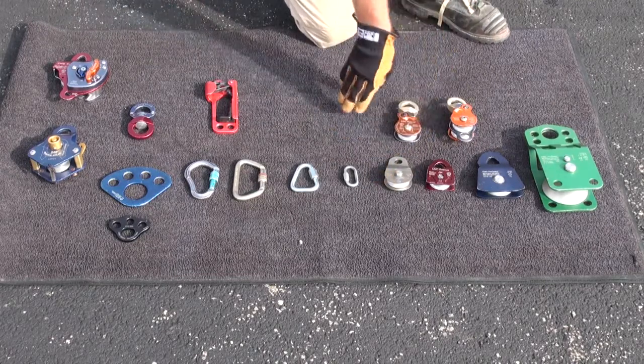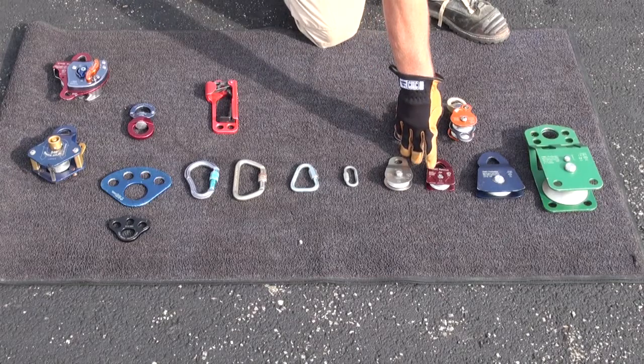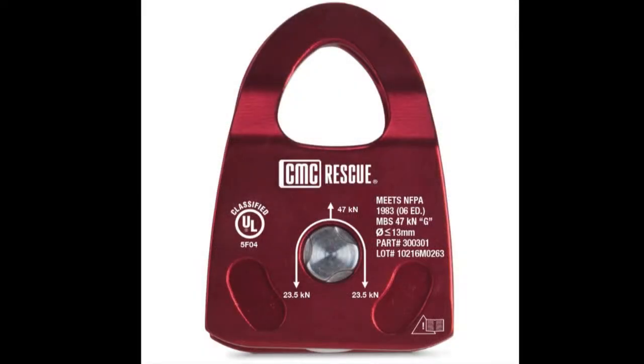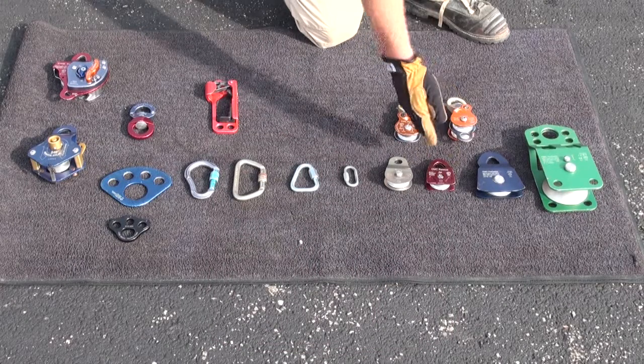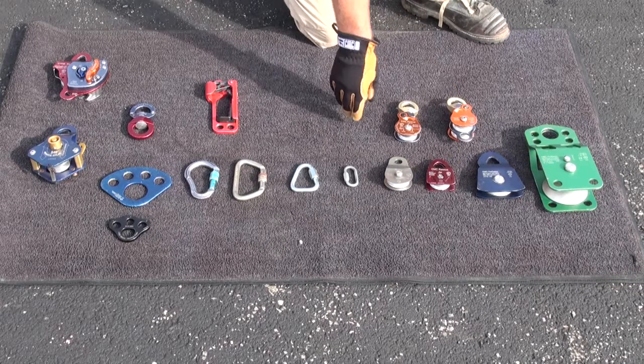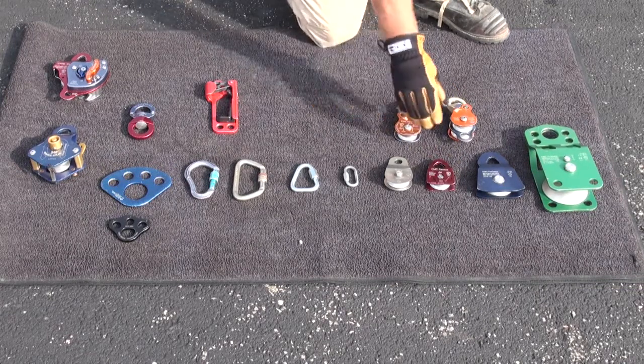Ensure that before you put your pulleys in place, you've analyzed their load design capacity and are utilizing an appropriately designed piece of hardware in that application. Remember to do your force in and force out calculations and make sure that you're operating and rigging safely.